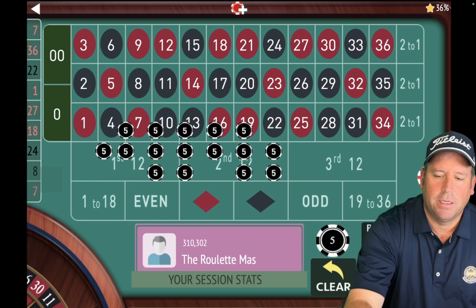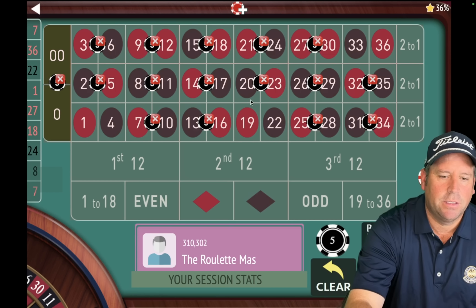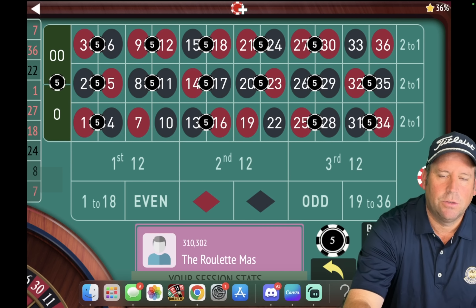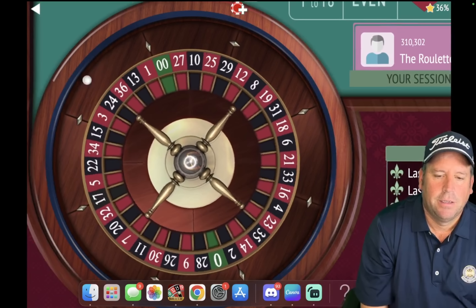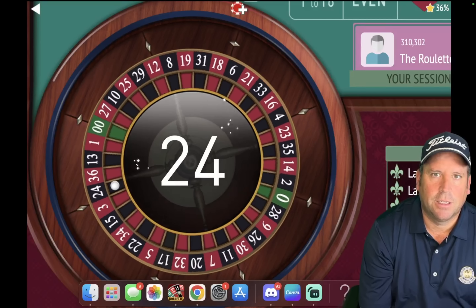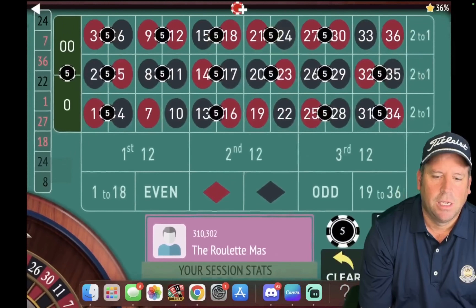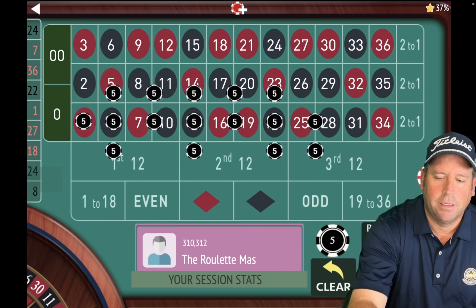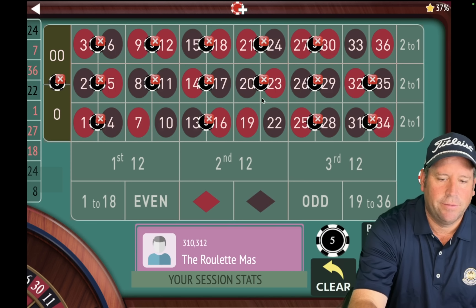Let's go ahead and take out the one that just hit, which is the seven. And we're going to add back in the one that dropped out of the final three, which is the one. So now we have an $80 total bet again and we're spinning. This is a $1,000 bankroll system and there's a way to recover the losses — you get a couple chances. And that's a 24 that just hit.